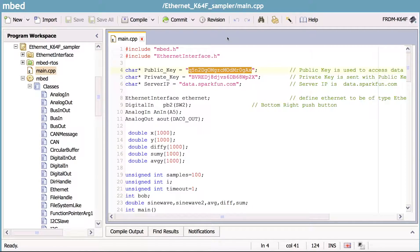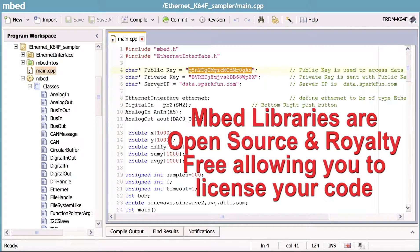Here's a program I've written that will deal with the Ethernet. When you open it up and take a look, these are library functions that have already been pre-written. Unlike Arduino, these are written in C++. They're open source and royalty-free, which means you can build real apps.